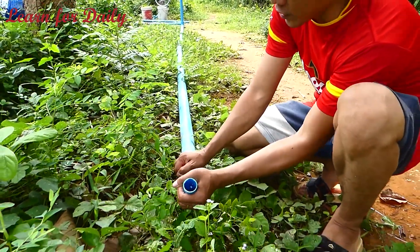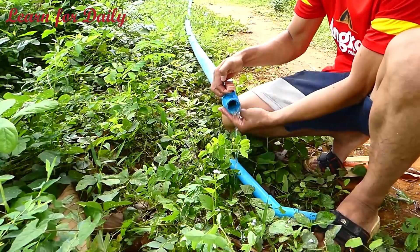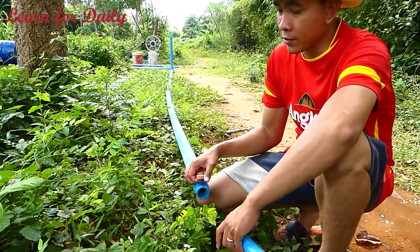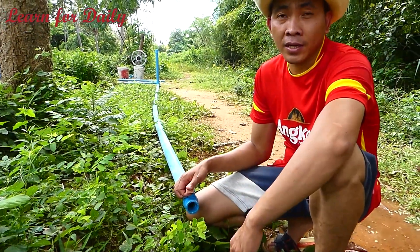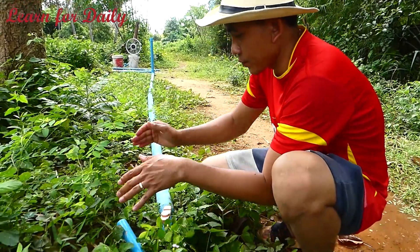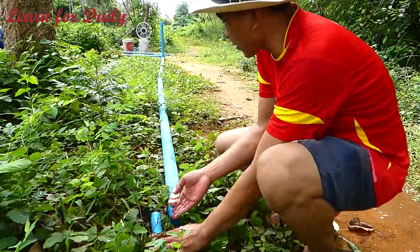Oh, easy to unplug. He did not use the glue and will not protect it in fact. Because some connections will have water leaking — it's leaking. Now it's not leaking — you see? Okay, look there.